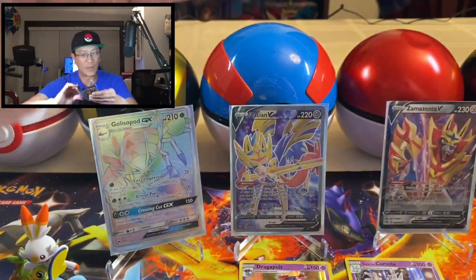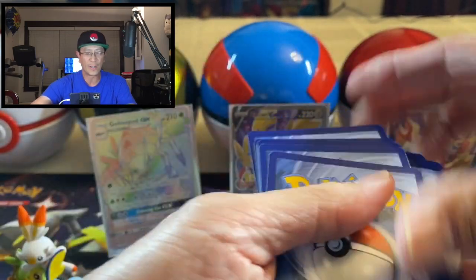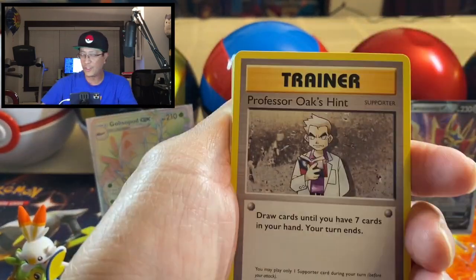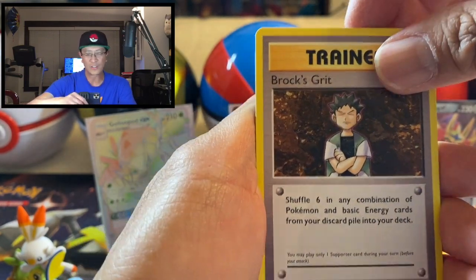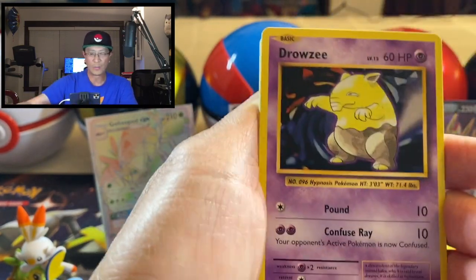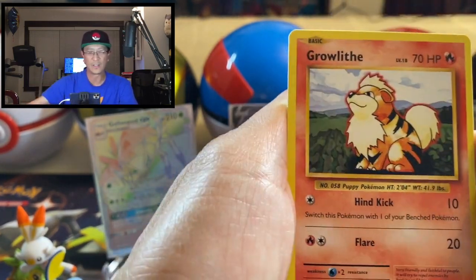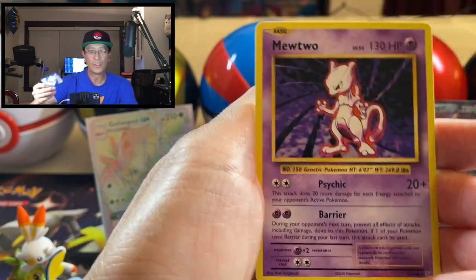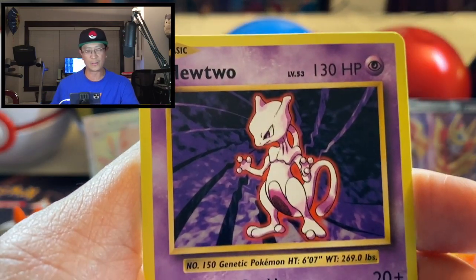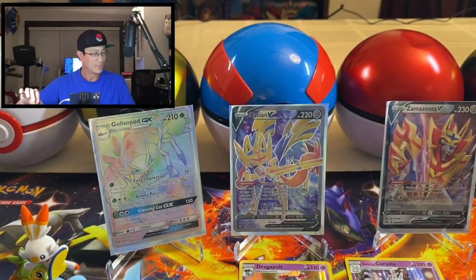Wow, I am so hyped up with all these amazing hits we got from the first tin. Okay, three cards to the front — Professor Oak's, Brock's Grit, Poliwhirl, Drowzee, Magikarp, Electabuzz, Rattata, Growlithe, Seel reverse holo, and a Mewtwo non-holo rare — not too shabby, look at that Mewtwo!